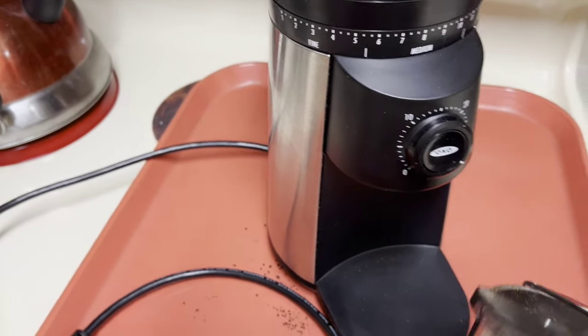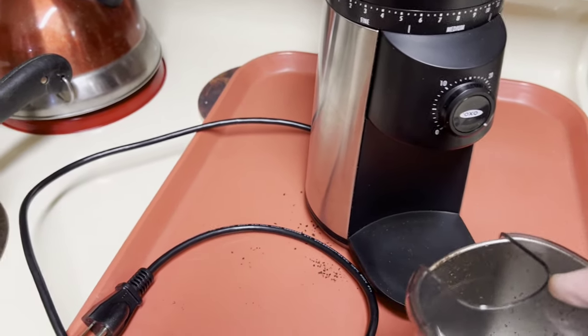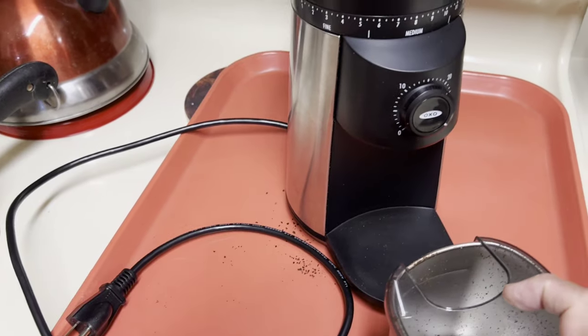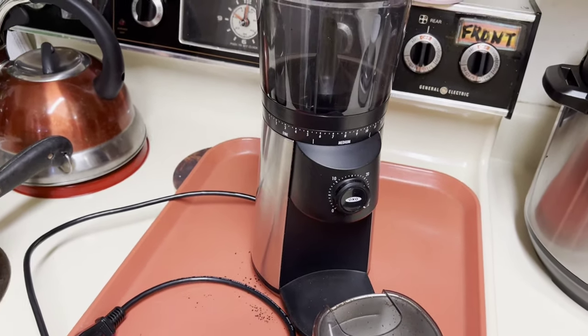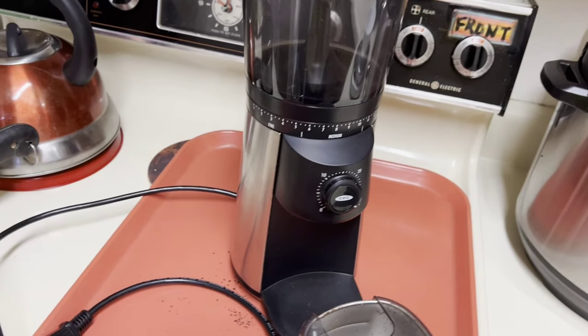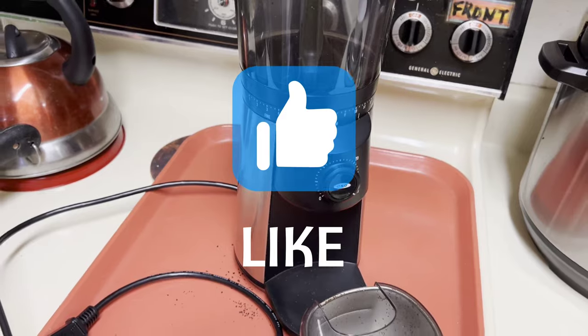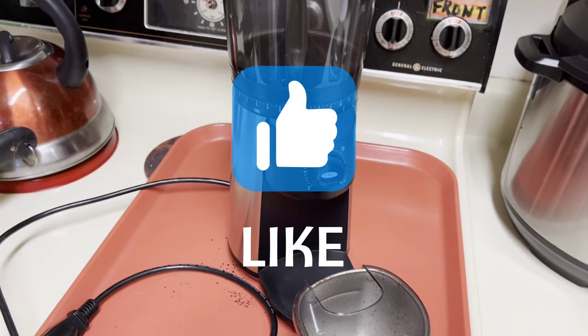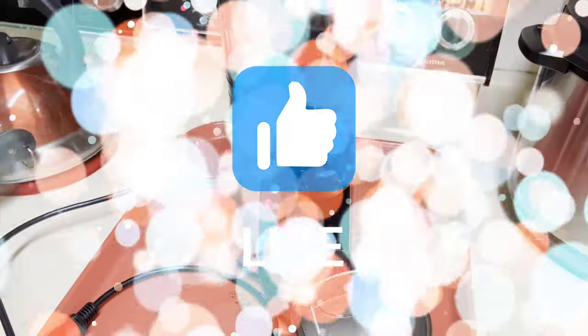I didn't have enough coffee today to actually fully utilize this, or I'd show you the way it sticks to the inside. Overall, would I buy it again? Yes, I would. Thank you for watching — please give this video a like, a thumbs up, and subscribe. That would help grow my channel. I'll have more reviews in the future.